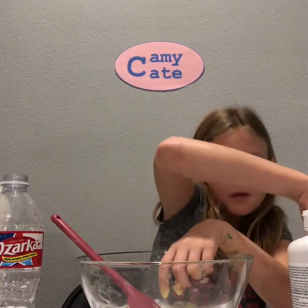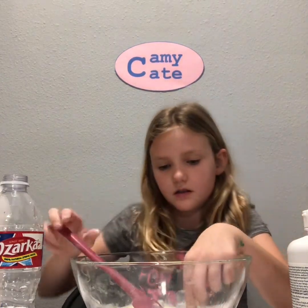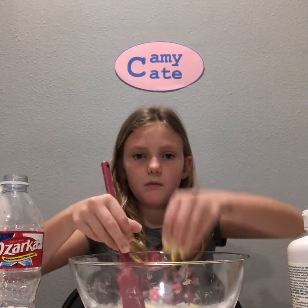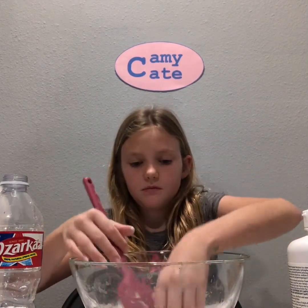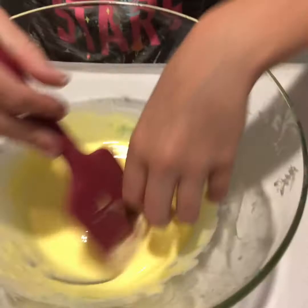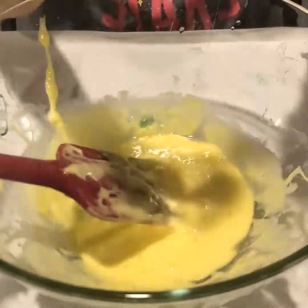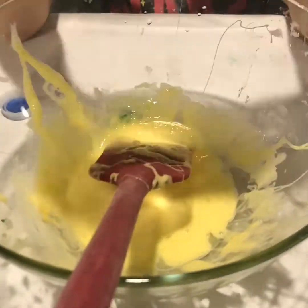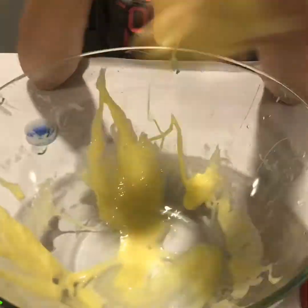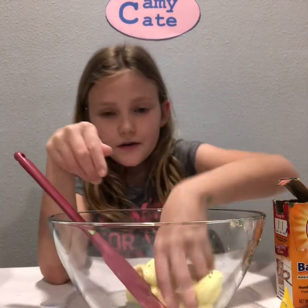So I'm just going to keep adding my baking soda and mixing, and then I'm going to start adding and re-activate it. I'm going to make this one 9 out of 10 because it is super duper jiggly.